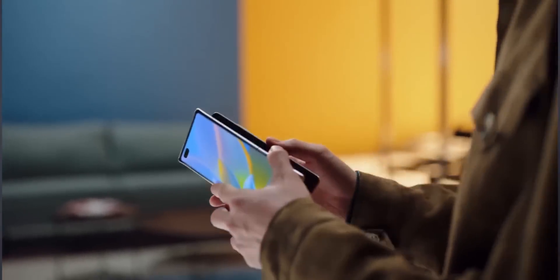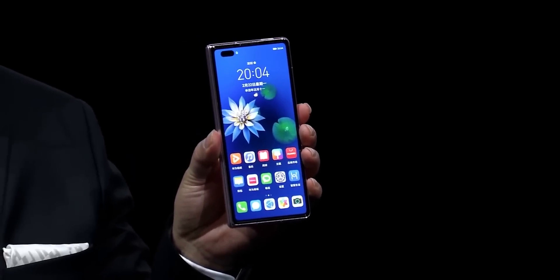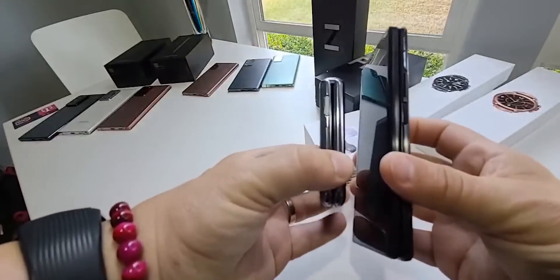Huawei recently launched the Mate X2 with an outer screen featuring a 21:9 aspect ratio, making the phone feel more like a conventional smartphone. So this is one of the areas where the Galaxy Z Fold 3 could improve upon, and thankfully that's what Samsung is doing according to the latest information.